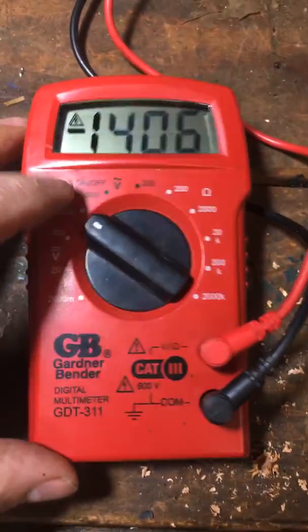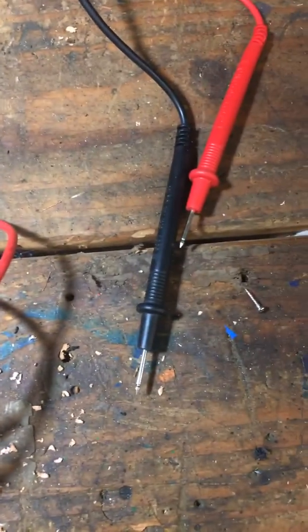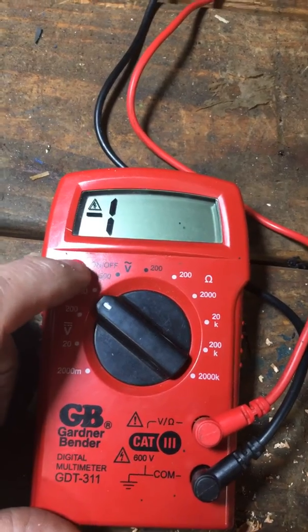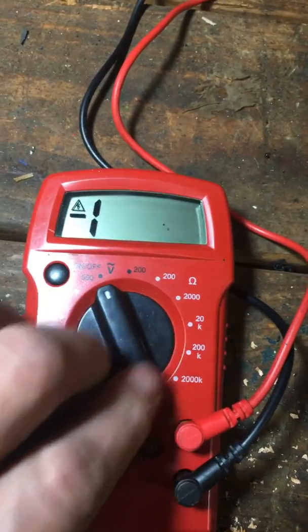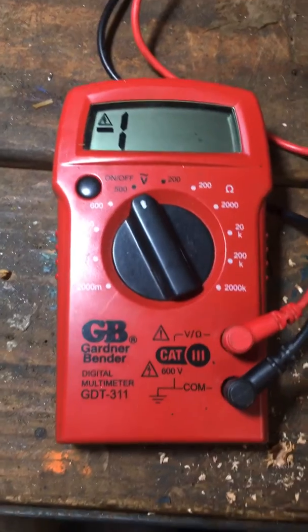I went to use it today and as you can see I got a 14 volt flash here and it goes to minus one. As you can see there's nothing connected to the leads. I changed the battery even though the battery warning insignia is not lit. That didn't do me any good whether it be on DC or AC. It didn't make any difference when I changed the battery.